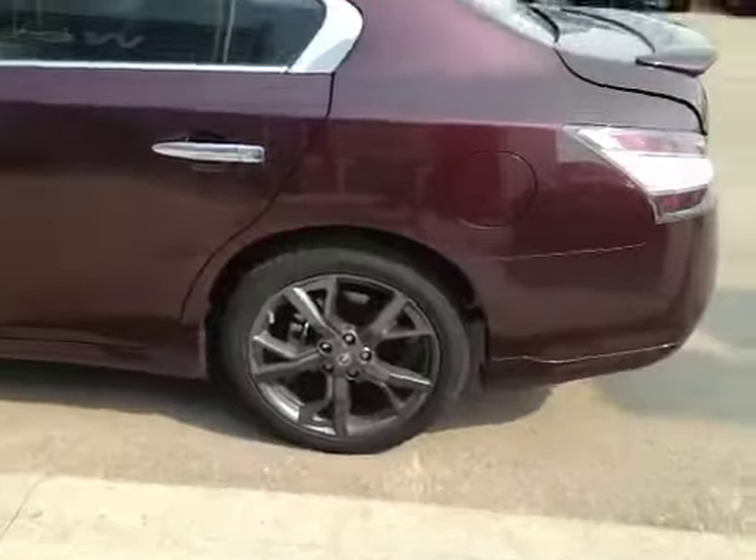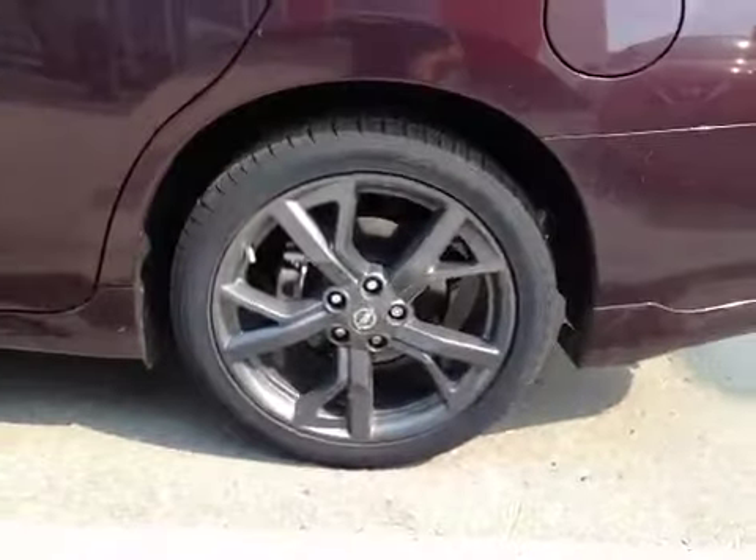In the glove box you have your manual and some extra storage space. Up top here you have your garage door openers, sunglass holder, and a moonroof. In the back we have your 19-inch all-season alloy wheels.